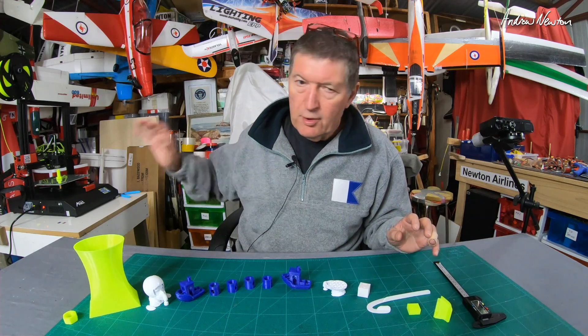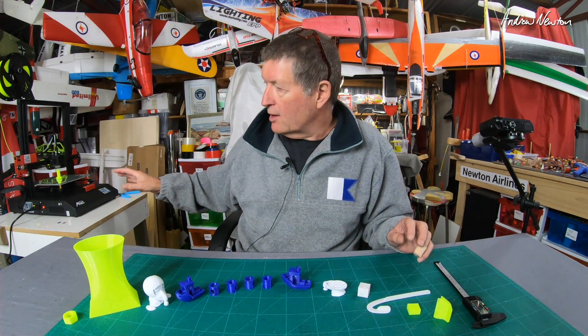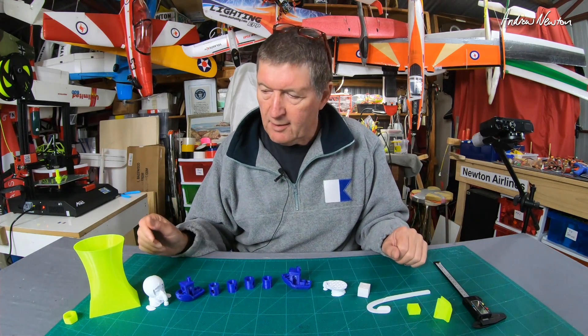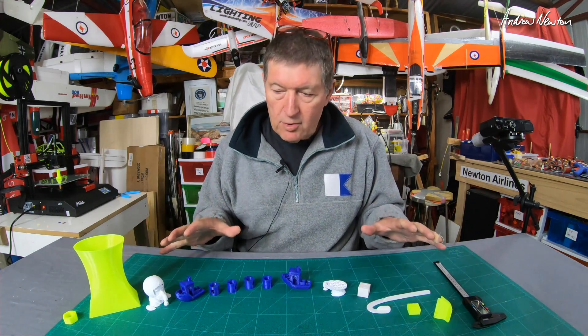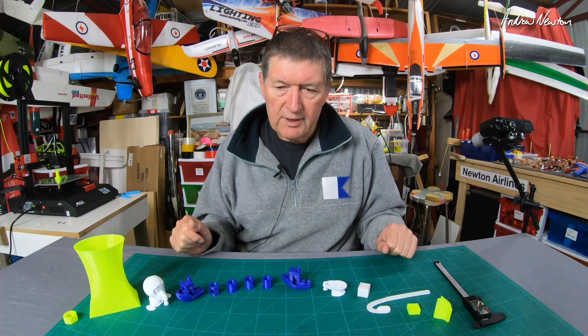But first of all we'll go through how to initiate prints, how to load the filament, and those sorts of technical things. Then we'll come back and have a closer look at the quality of the prints that I'm producing, and I'll talk about what changes we needed to make to the Cura profile to get rid of a few little problems.